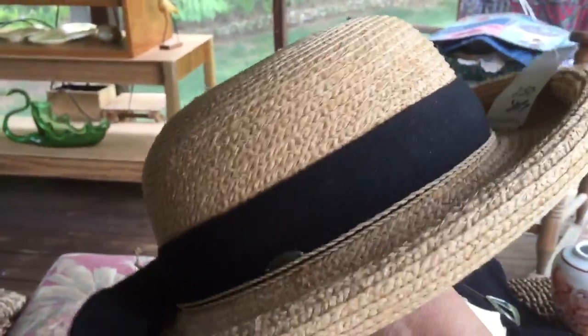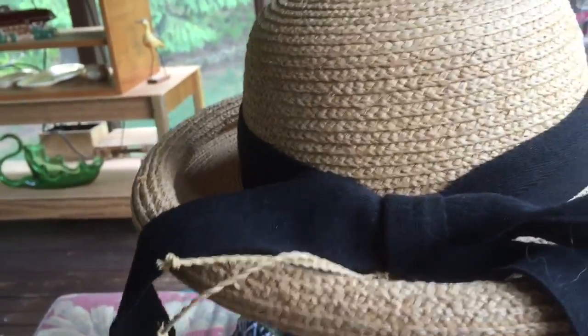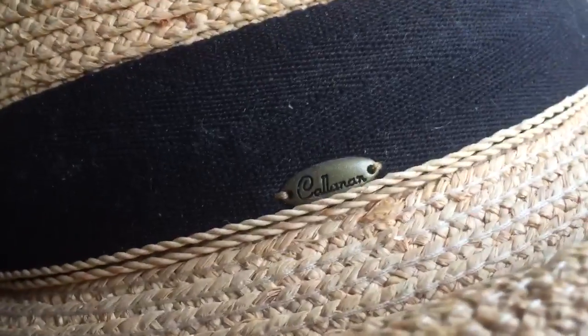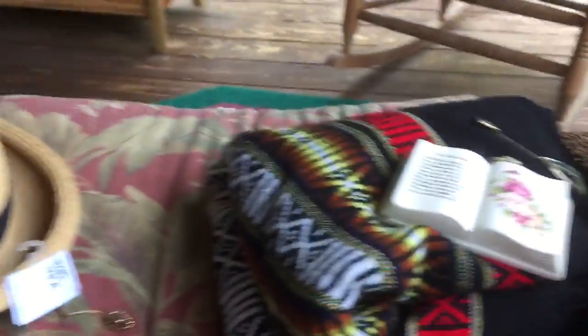This is the one hat that I got at Salvation Army. I liked it — I like this one better than the Panama one in there, which I didn't end up getting — because it had the road brim. I just thought it was cuter. It's by Callanan and it's nicely made. I think it's really, really nice. I've sold those with the road brim before, so I think I can sell that.